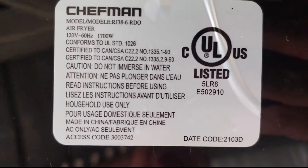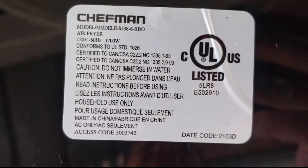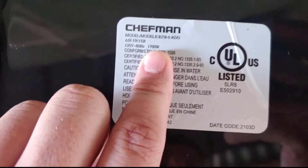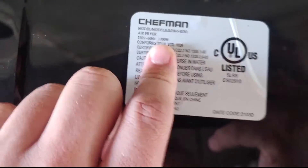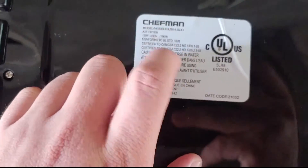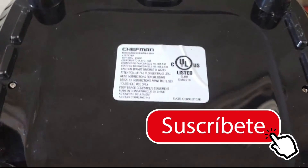No está el serial. La capacidad es de 1700 watts. Así que vemos que esto hornea muy rápido. Muchas gracias por ver este video y nos vemos en la próxima.